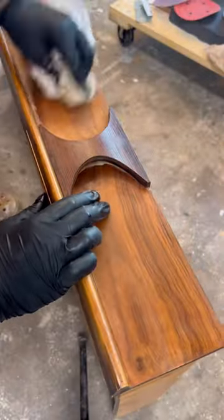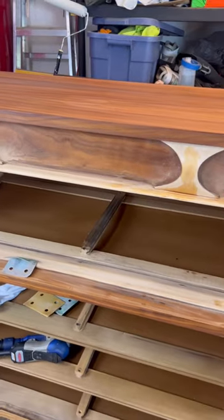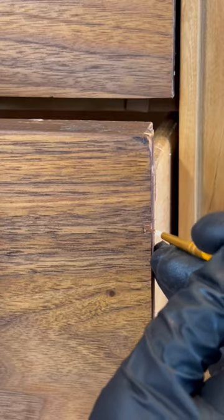But the color was still so off, so I went to sand the handles and I immediately blew through the veneer. I decided to just go with it and embrace the contrast, but I definitely learned my lesson.